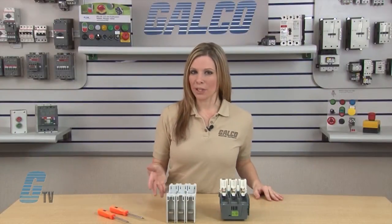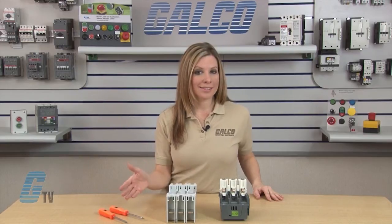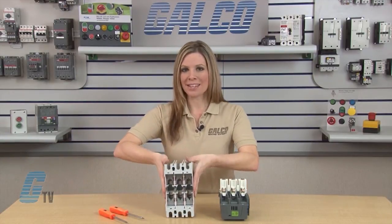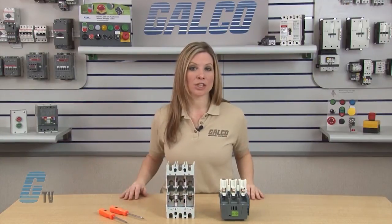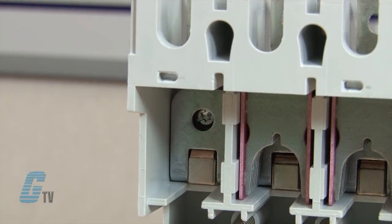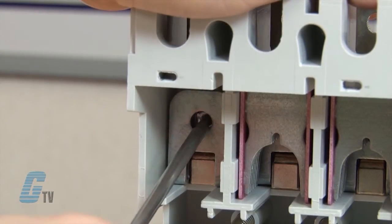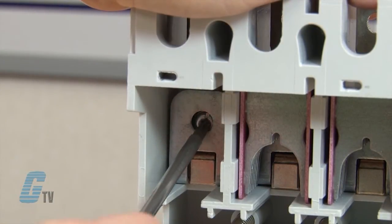To remove the fixed contacts, I will use the T25 or SD25 screwdriver. I'll start off by setting the base upright and then take off the arc chutes by hand to reveal the T25 size star screw. With my screwdriver, I will unfasten the screw until the contact falls out.